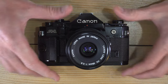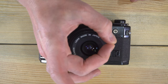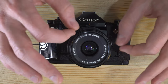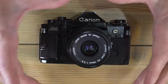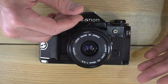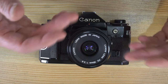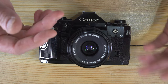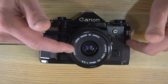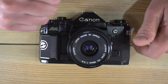It uses a center-weighted TTL meter. An area in the center of the frame will provide the majority of the metering information, and the rest of the area around it will provide the minority. I couldn't find the exact split, but generally speaking I think it's around 75-25 or 70-30 with Canons. Different makers use different percentage balances.